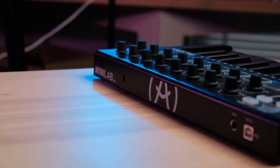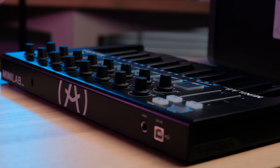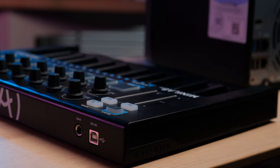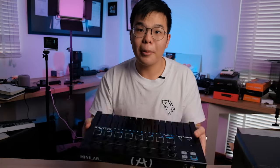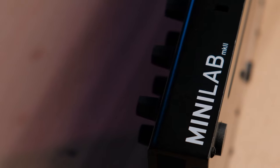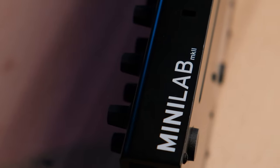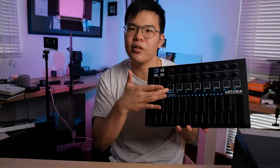The next reason to get this is absolutely the build quality. This is the best-built MIDI keyboard in its class, and dare I say it's one of the best-built MIDI keyboards in its size range no matter the price. The base is aluminium, the plastics feel premium, there's no flex — it's super rigid, built like a tank. Even the keys themselves, all the buttons, the assembly, the clicky switches — everything feels really really good. Oh, and the drum pads are RGB, so you can program the color to remember what settings they're in.